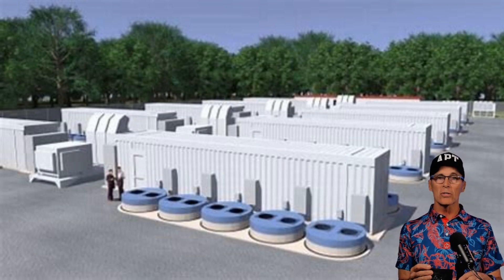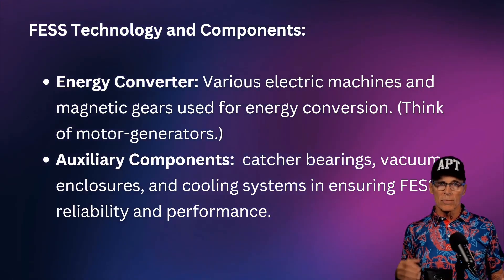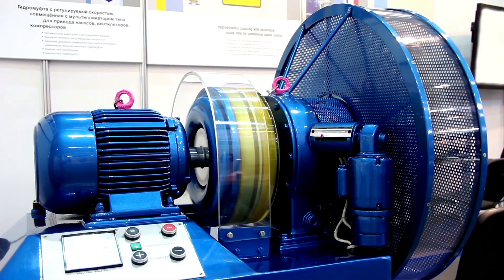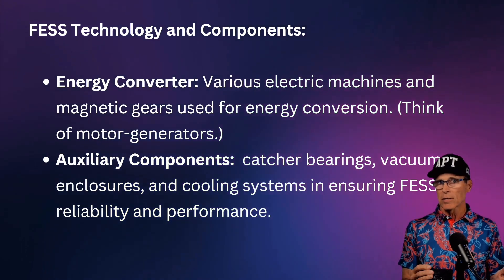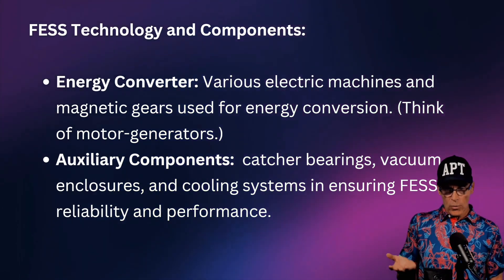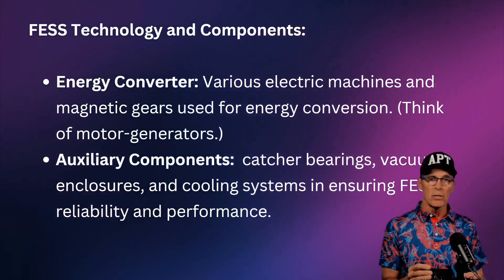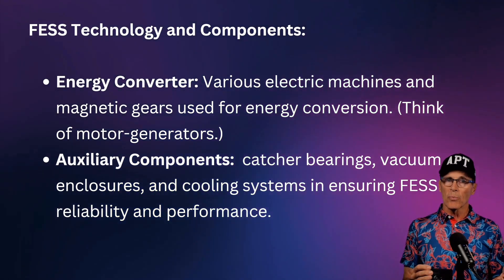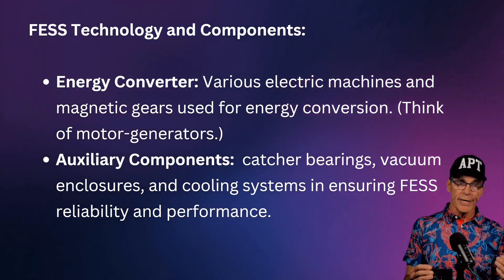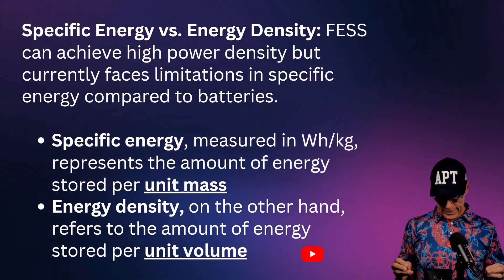These systems look a lot like a battery energy storage system for lithium-ion, except the flywheels are underground. The system includes the flywheel, the energy converter — think of motor-generators — used to spin the flywheels up and get energy back out. Other components include catcher bearings (in case main bearings fail), a vacuum to allow the flywheel to rotate as freely as possible on magnetic bearings, and cooling, which is very important since efficiency losses go right to heat.